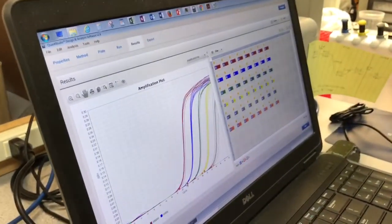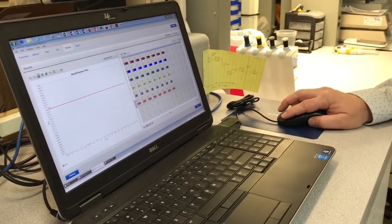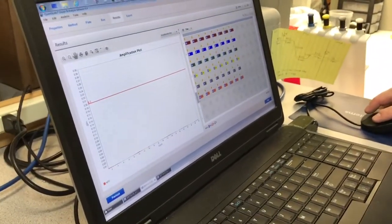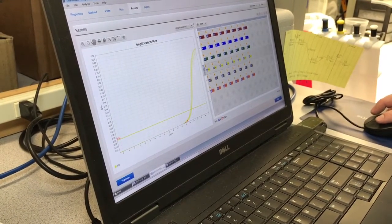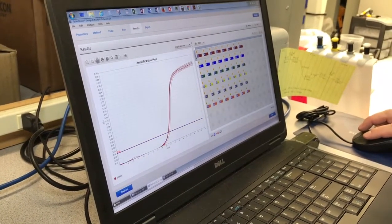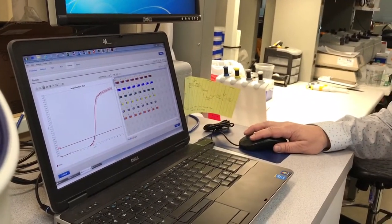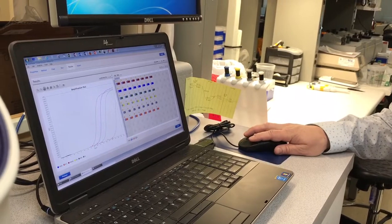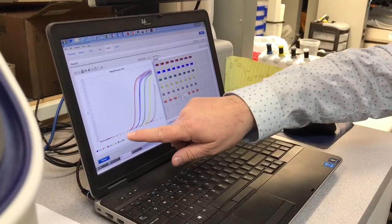So this program will allow you to see if the patient has HIV. That's what it would look like when there's nothing there. We have five copies, 50 copies, 500 copies, 5,000, and 50,000 copies. You can see what's happening — it's starting to go backwards. If you see that, now you're in the dangerous zone. If you start with more copies in the beginning, you get to that threshold earlier — that's how people do the quantification.